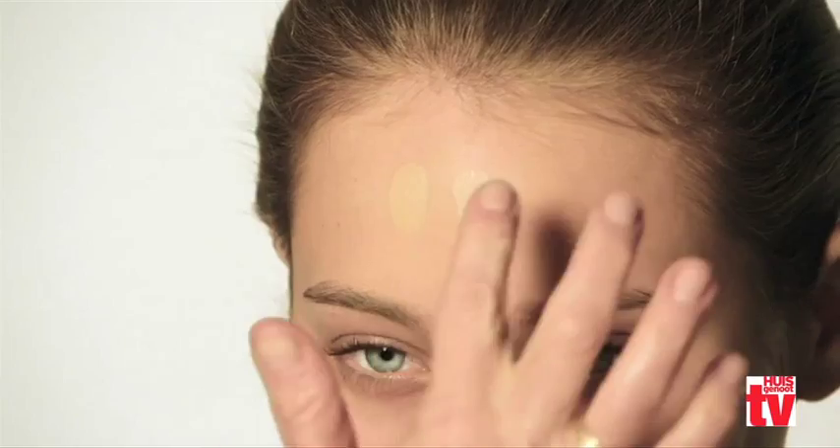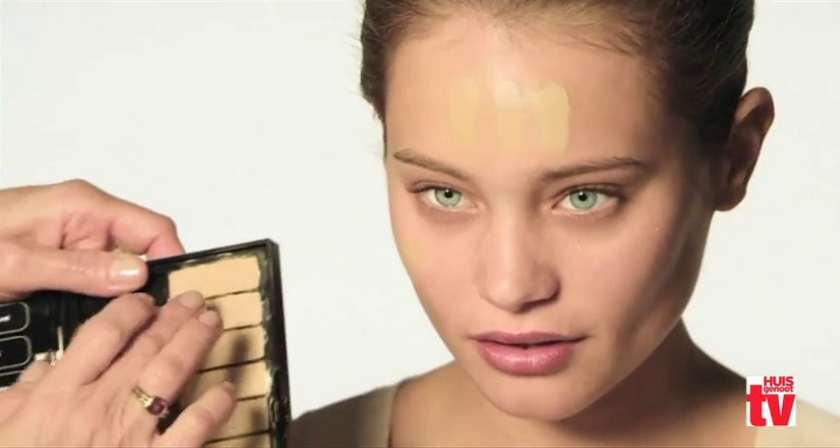I recommend going with the foundation sticks — test it on the side of your face and your forehead to make sure it's the right color. Make sure it blends in. If there are two different tones, I suggest going for the warmer color.